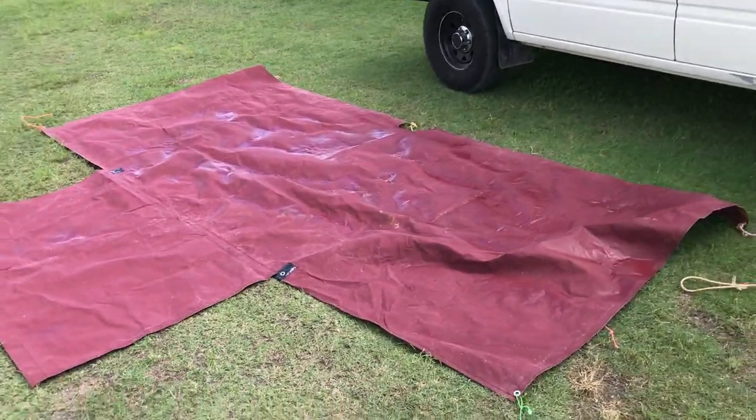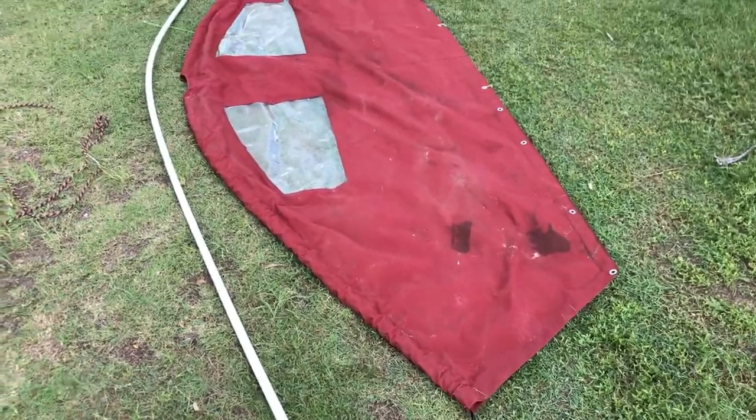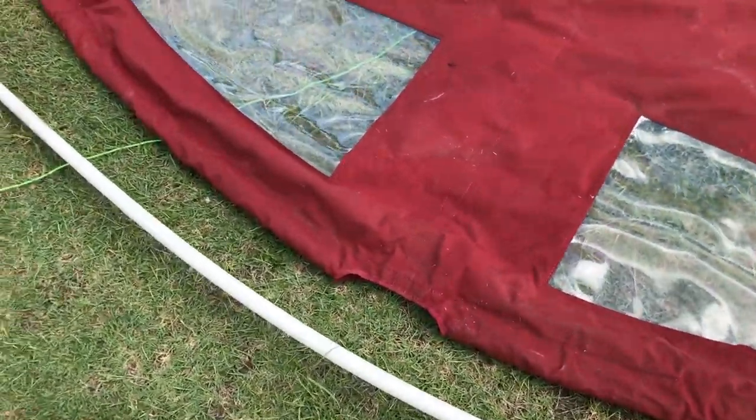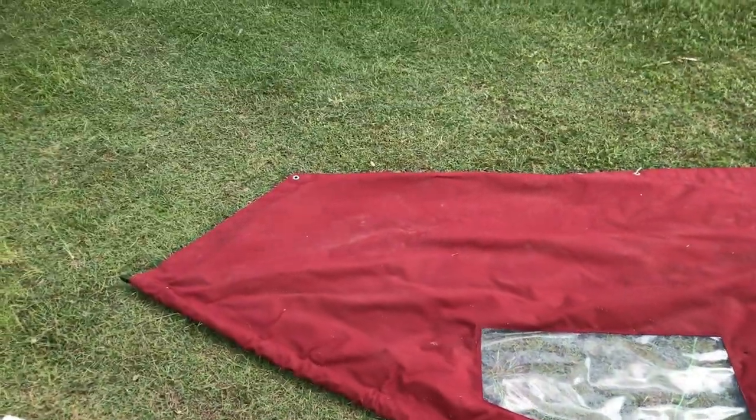This red canvas thing here is like a boom tent. I'll be getting rid of that too — the colour won't match and it's not really big enough.